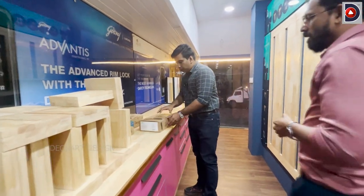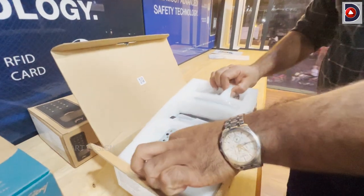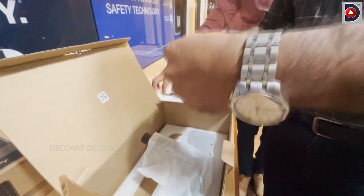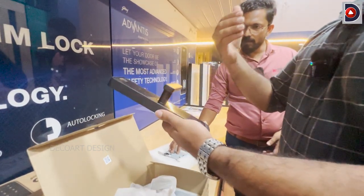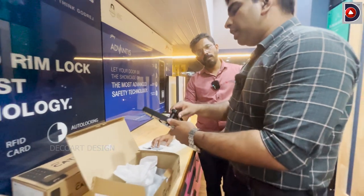Godrej is the latest launch. There is an economic biometric feature. Is it economic? There are a lot of options in the 10,000 rupee range. Fingerprint, number, card, key — these are all 4 options. It costs 10,000 rupees.